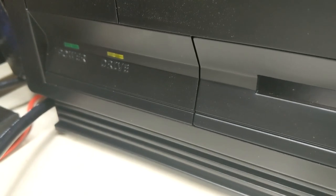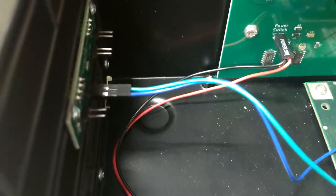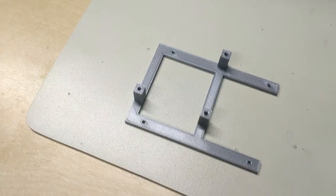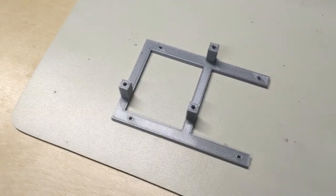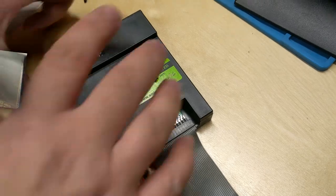Nothing on there — we must need to reverse the wire. There it goes! The configuration is green to the edge of the case and blue to the inside of the case on the power LED header. So now we've printed off a 3D bracket for the GoTech drive installation.